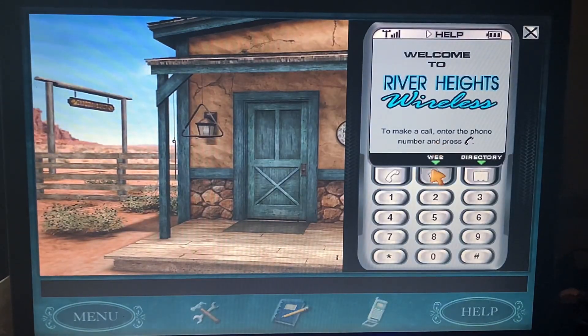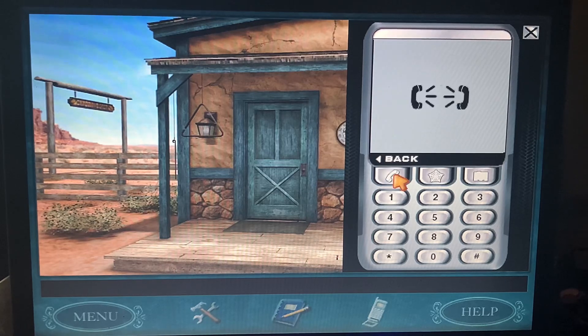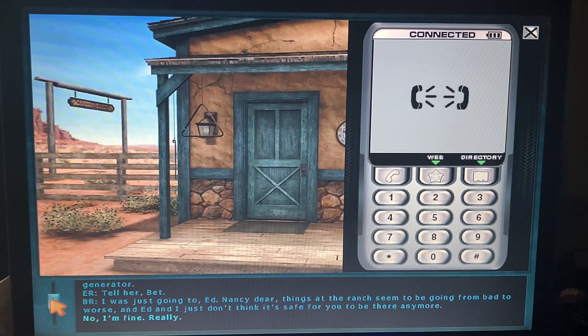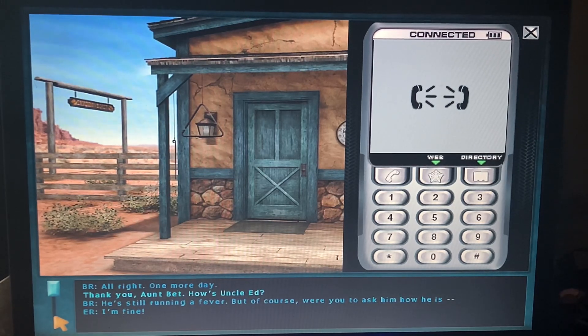Let's call the Raleys. Nancy, Dave called and told us what happened — are you alright? I'm fine. Things at the ranch seem to be going from bad to worse and Ed and I don't think it's safe for you anymore. We're sending you home this afternoon! No — I'm this close to finding out who's responsible for the sabotage. Just let me stay one more day. All right — one more day. Yay, thank you Aunt Bet!